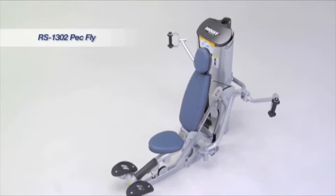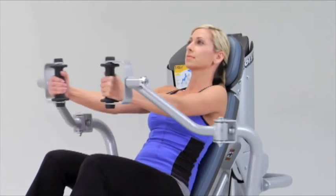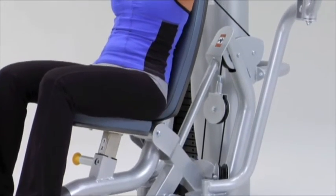The ROCKET selectorized PECFLY starts with the exercise handles positioned at the upper chest. Then ROCKET's technology moves the body to the rear, recruiting mid and lower chest muscles for a more complete exercise movement.